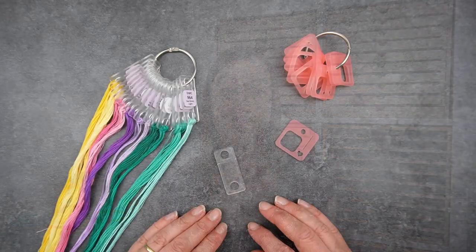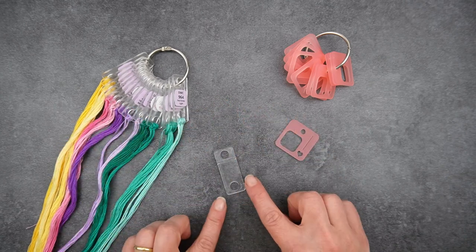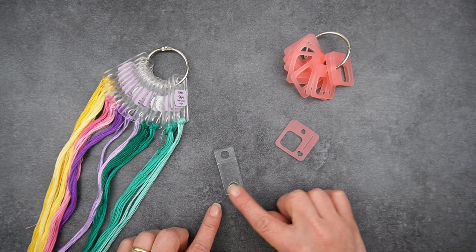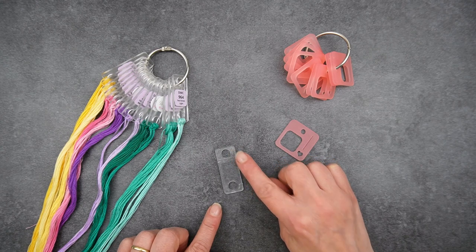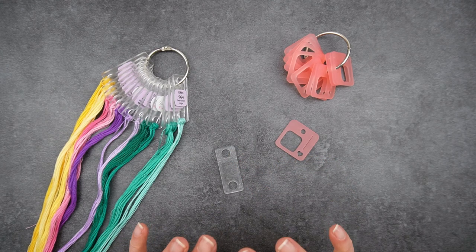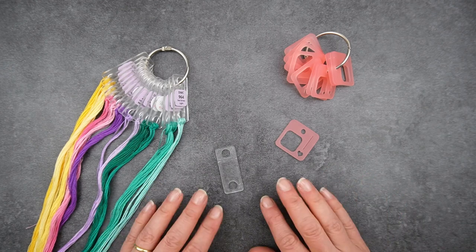So what are floss drops and how do you use them? Very simply, floss drops are card or plastic tabs that you can put your embroidery threads onto. The ones I like to use usually have two holes — one for the thread and one for storage, which you'll see more of later. You can buy these in all different sizes and shapes, or you can even make your own.